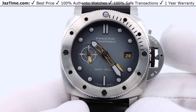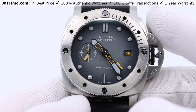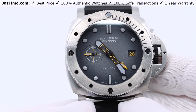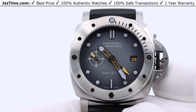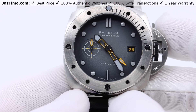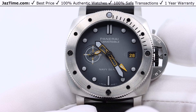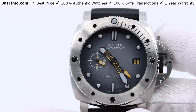The Submersible line originally came out with a PAM24, which is the most basic Submersible, maybe ten years ago or longer. It was very basic, and Panerai has expanded on that line with very cool variations — Carbotech, gold, bronze — and now they're doing the Navy SEALs special edition. What makes this one special is there are only 500 units made. They also make a Navy SEALs version in carbon; this one is in 316L stainless steel.